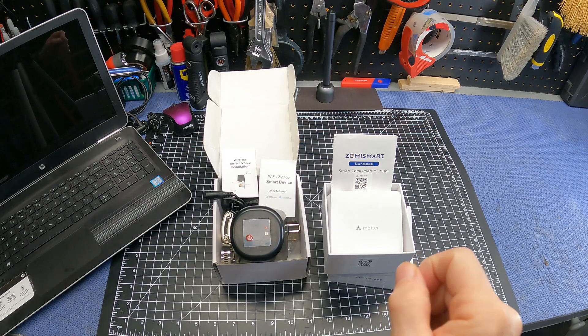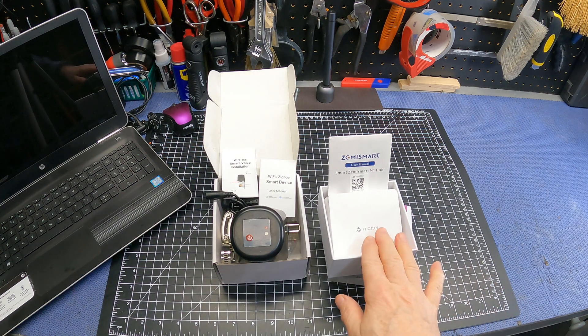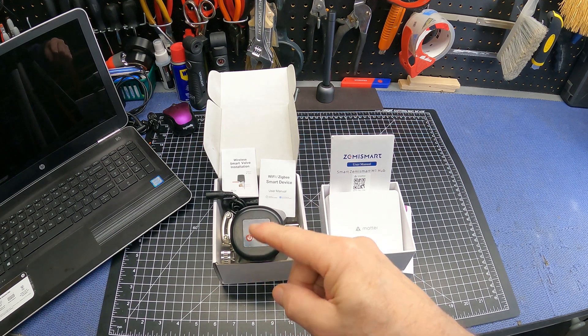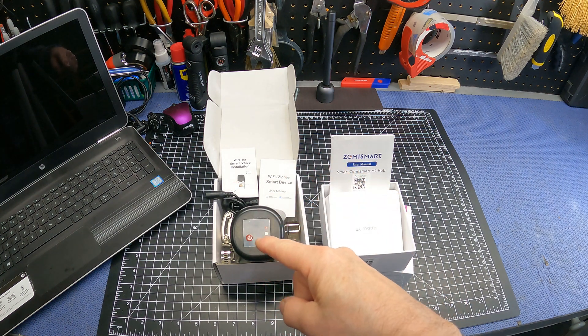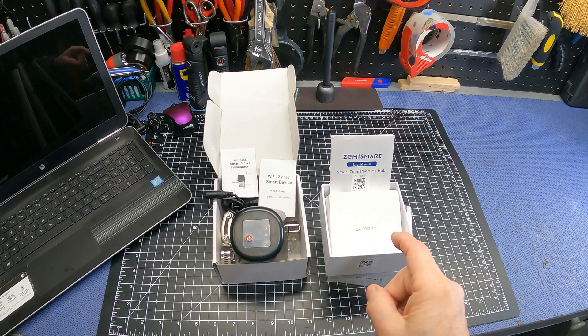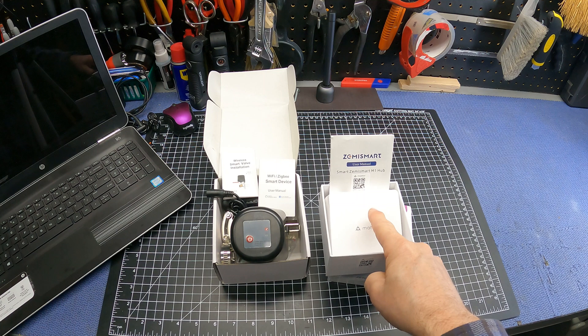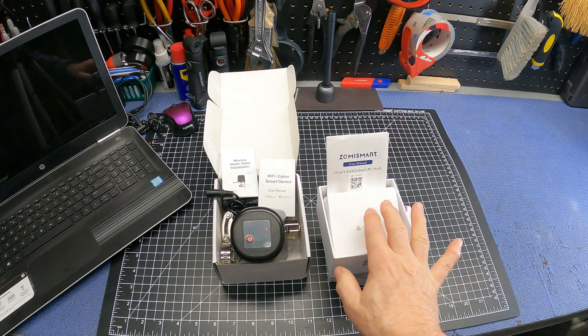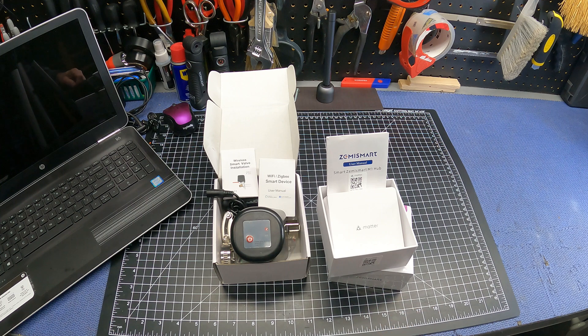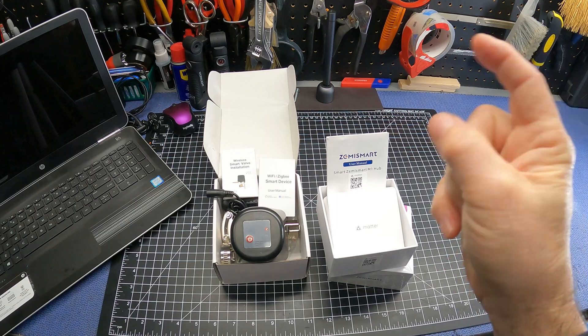The Zemme Smart Hub is Matter-enabled so it will work with most smart home ecosystems like Apple Home, Google, Alexa, and SmartThings — pretty much all ecosystems that support Matter. It supports Thread and Zigbee 3.0 protocols. For this application we'll end up using Zigbee 3.0 because the smart valve is not Thread-enabled, so we'll connect the valve through Zigbee 3.0 to the M1 Hub, which will then be integrated into Apple Home for automations.